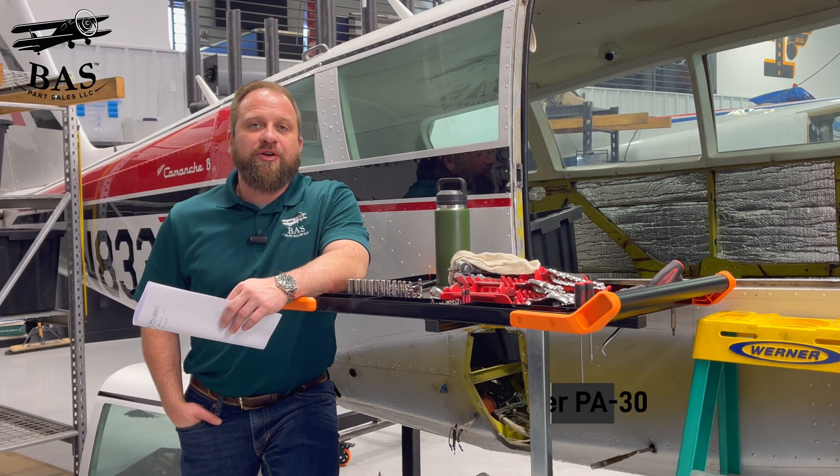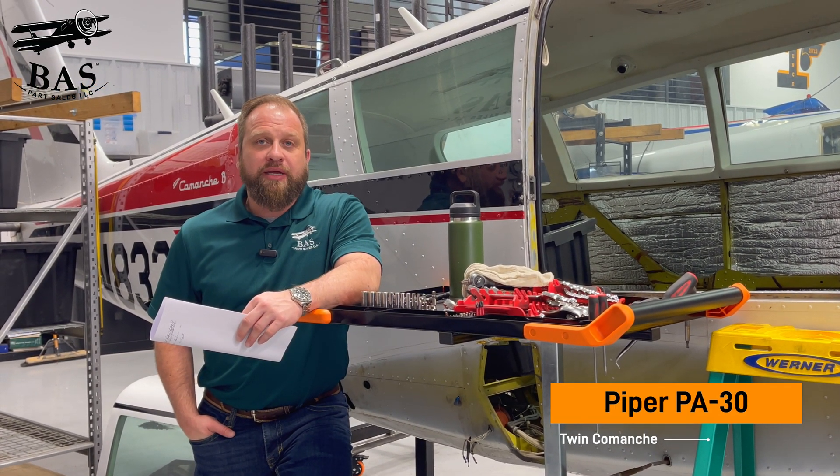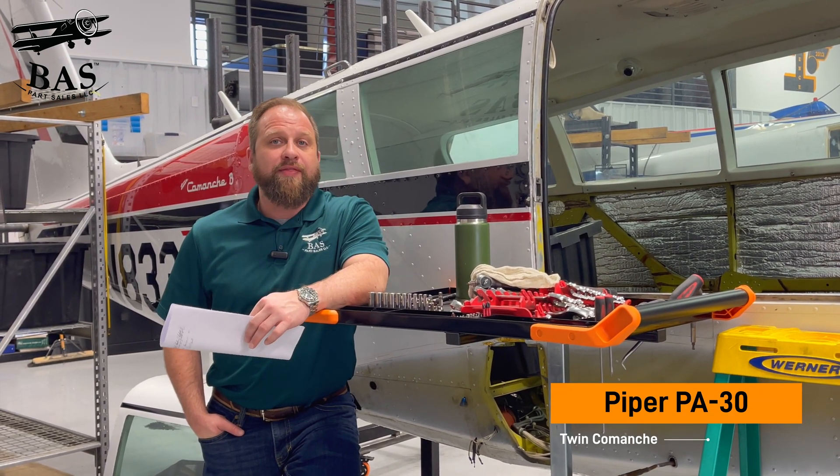We've pulled this Piper PA-30 Twin Comanche into the BAS disassembly hangar this week. This aircraft had a gear failure on rollout, which did cause a prop strike, and that led it to us.